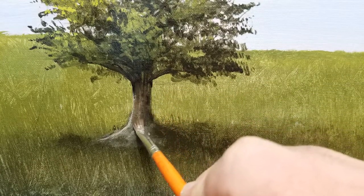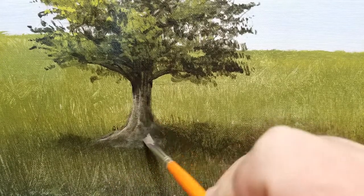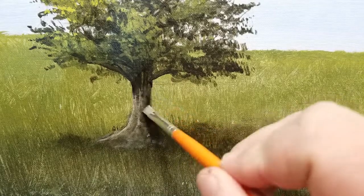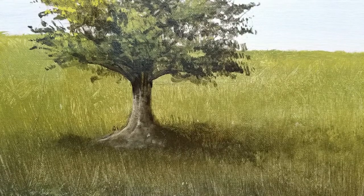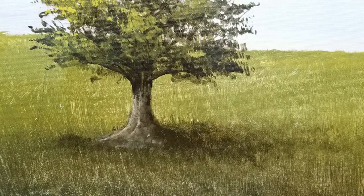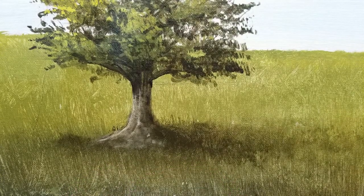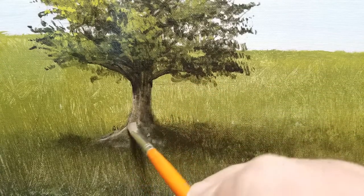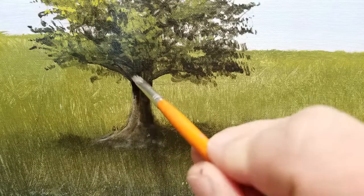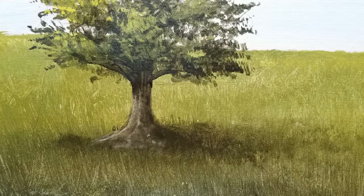I'm just going to wash that color over the entire tree trunk — just a thin layer. You can't even really see it on this first pass. I'm putting a thin layer over the highlights and the shadow, painting the entire tree trunk. Then I'm going to use my hair dryer to dry it. This thin, watery layer won't take but a second to dry, but I want it completely dry before doing another layer on top. Once that layer is done, I'll dry it again and come back with a third layer.